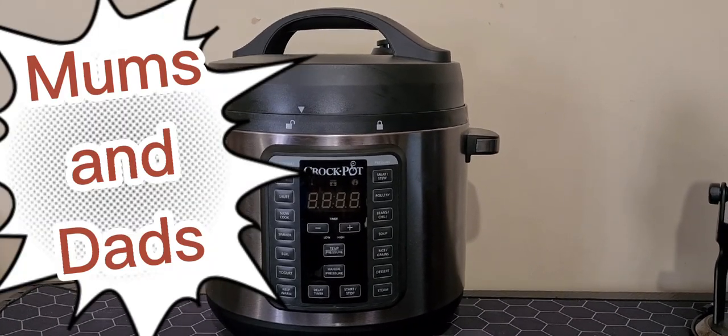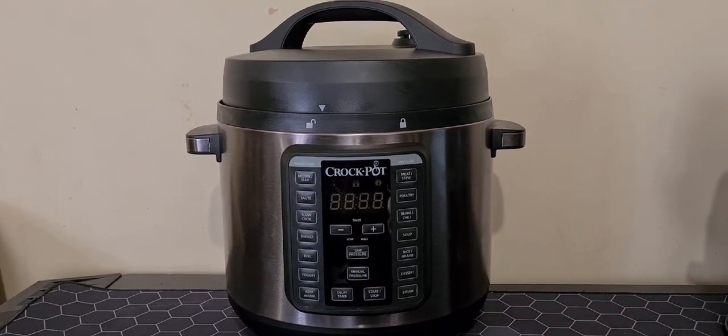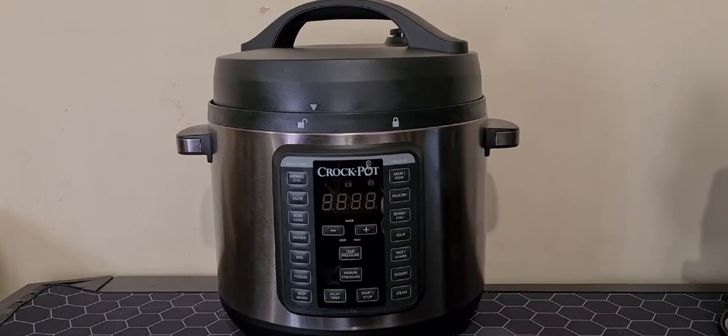This Crockpot is highly recommended for busy working moms who don't have much time to spend in the kitchen. So there you go, guys — our product review on the Crockpot Express Crock XL Multi Cooker. Enjoy and happy cooking!